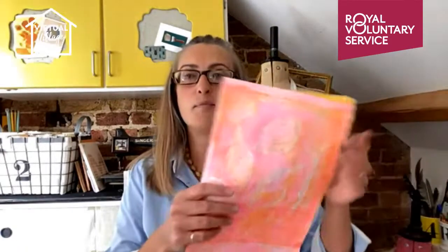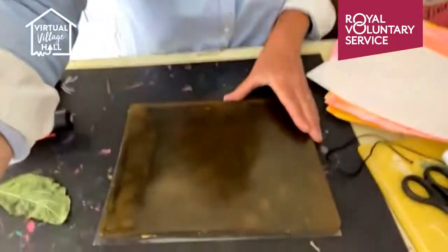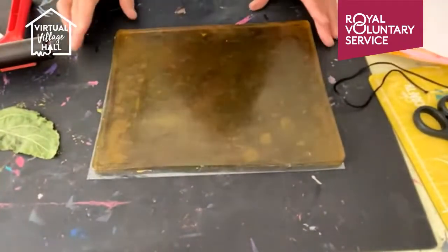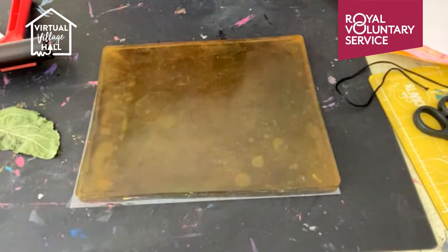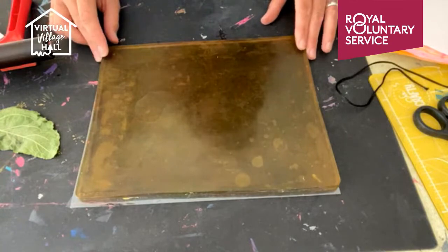We've got lots of sticking, lots of folding, lots of cutting to do this morning, but first I just want to show you how I made these beautiful pre-printed papers. It's made using something called a jelly plate. This part isn't actually in the video notes — there's no equipment list for this — but I thought I'd like to show you anyway.